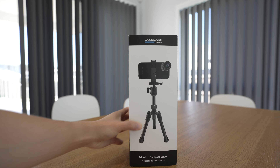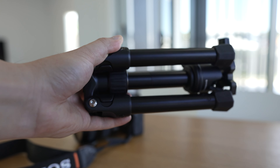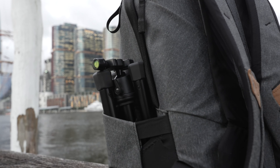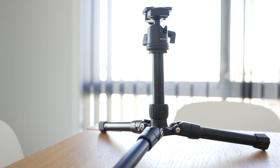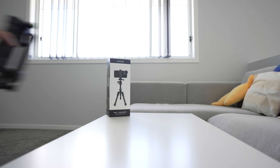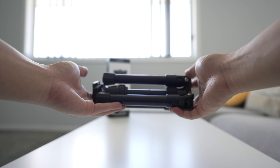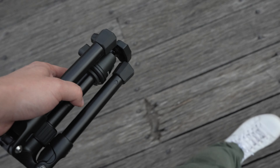Hey everyone, so today we're taking a look at this compact tripod by Sandmark. This is the Sandmark compact tripod right here. It's pretty small — about the size of a water bottle in diameter and also in height.